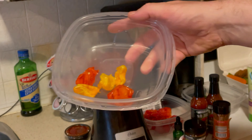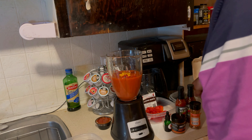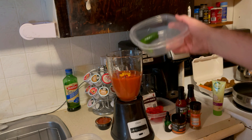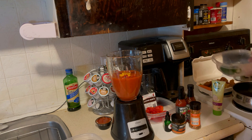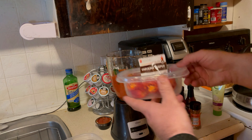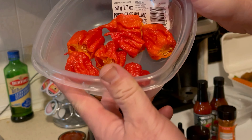There's my habanero going in. There are our jalapeños — he added two jalapeños. I think he cut his, but we'll just throw them in. And there are our seven Carolina Reapers from Holland. Check them babies out.